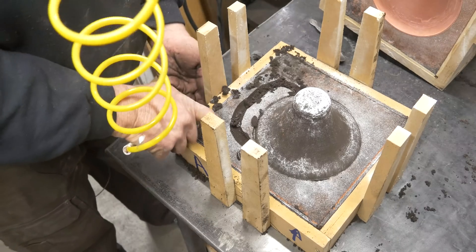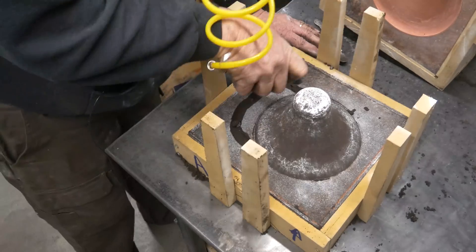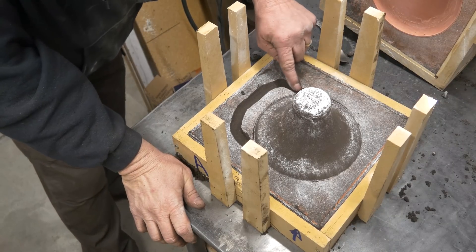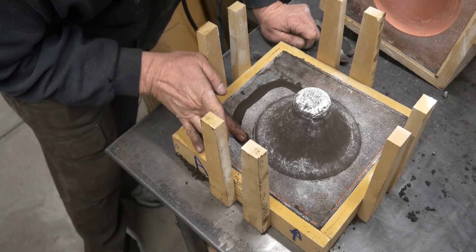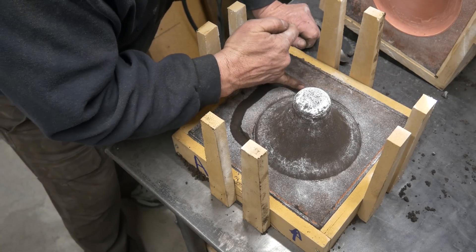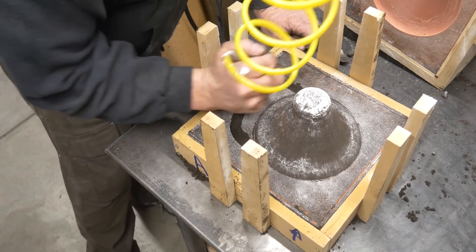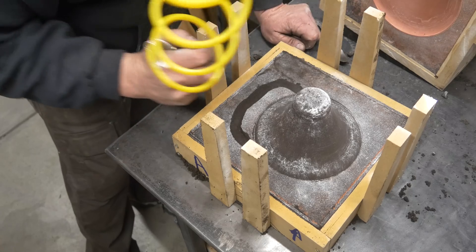That's all we have to do. Let me get a little bit of stuff out of here and clean this up — I don't want any loose sand. I'll tamp that down and blow it out again. Try not to crush the top of my bell.